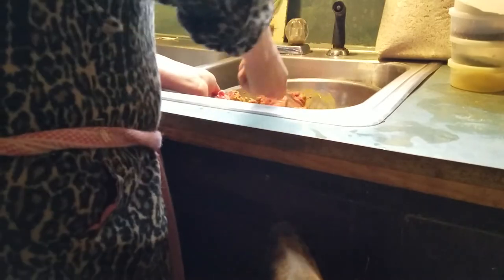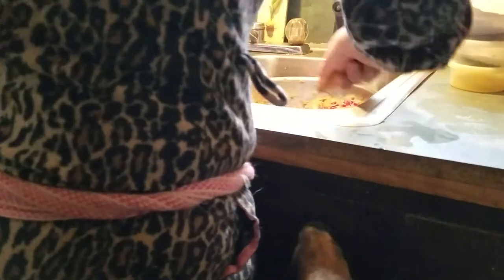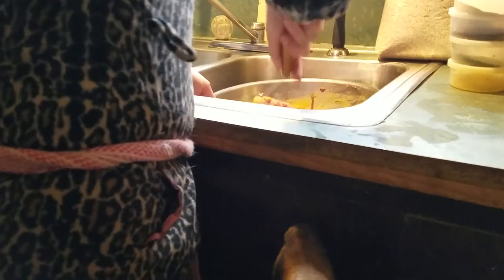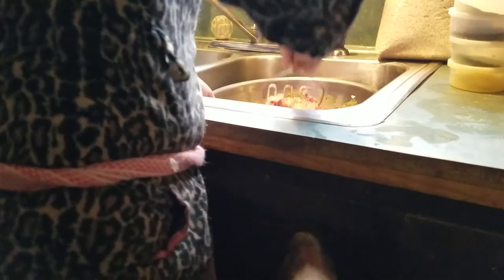I also add organic yogurt daily to their food. They get fresh meals in the morning, and then I always give them sweet potatoes for a snack in the afternoon. I bake them lightly. I'm also going to stuff some bones — I'll show you that in a couple of minutes.